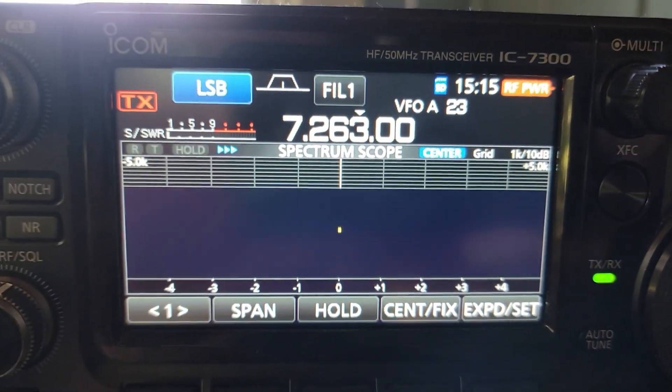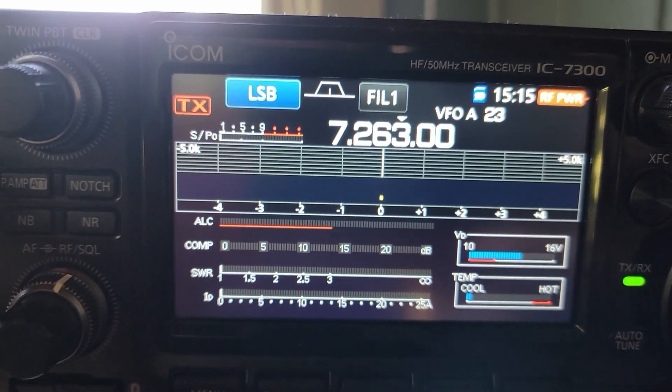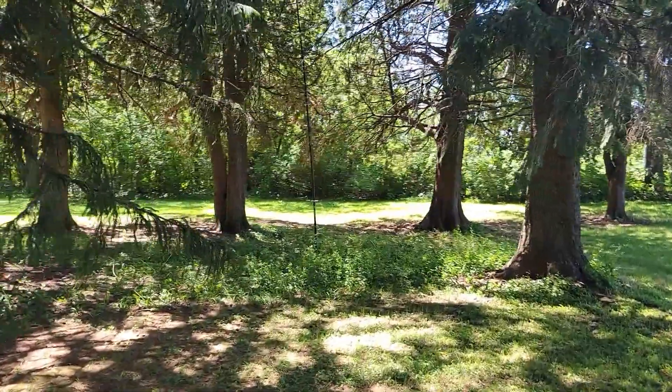Howdy everybody, this is Steve KM9G, and some of you know what that means — there's something wrong with my antenna. Let's go outside and take a look; something looks a little off here.